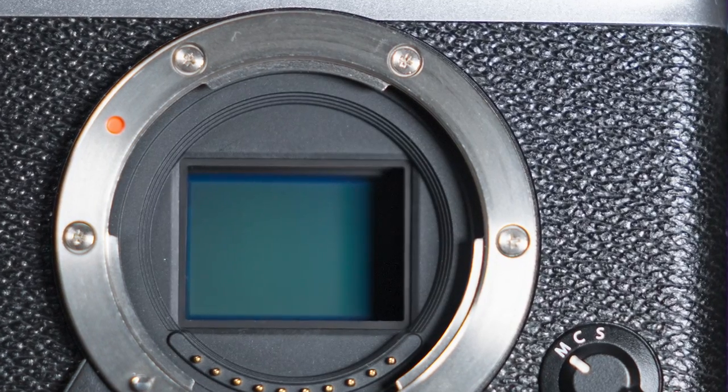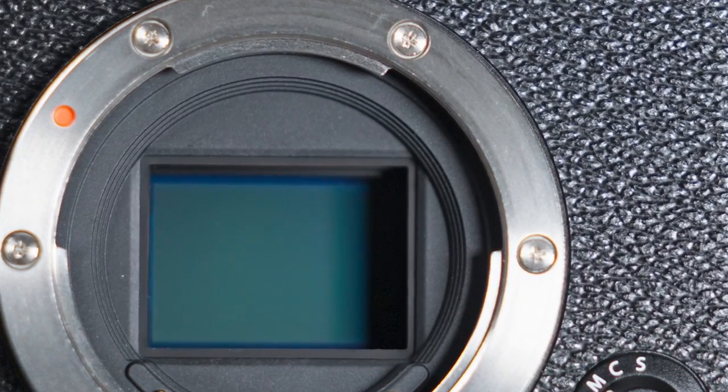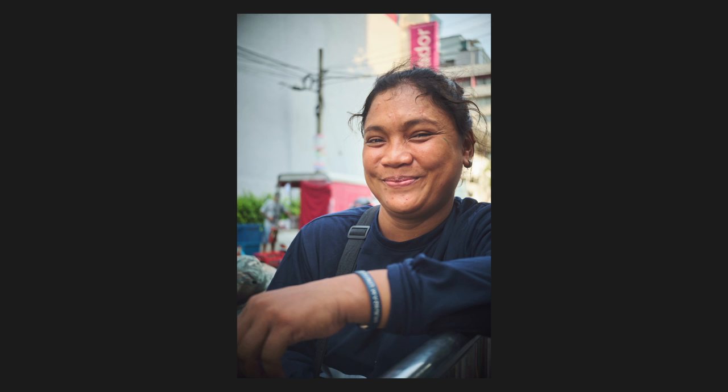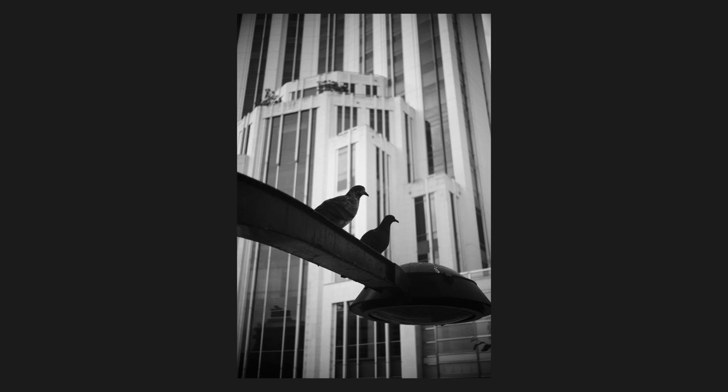The main standout feature of the XE3 is the size, but besides being compact, it also houses the powerful 24.3MP APS-C X-Trans 3 sensor — the same sensor you would find in the high-end third-generation Fujifilm cameras. Therefore, you don't compromise on image quality in any single way with this camera. It's truly amazing how Fujifilm has managed to pack so much into a small camera body like this.